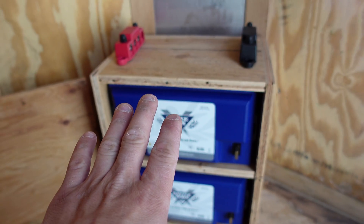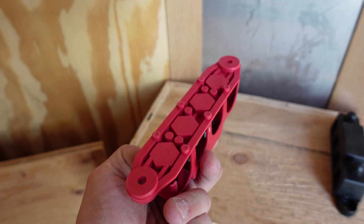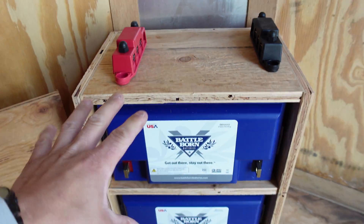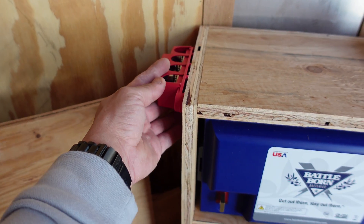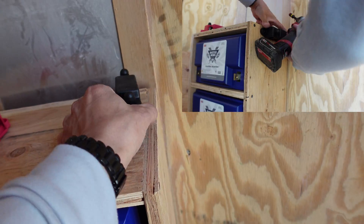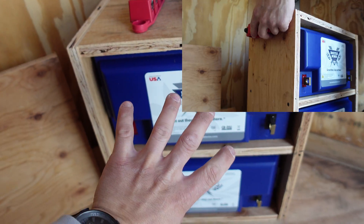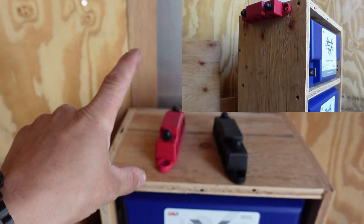All right, so we got the box built for the Battle Born batteries. Now I have these two bus bars — a positive and a negative — and my theory behind these is to mount them right here and the same thing on the other side, because then if I get more batteries at some other point I could build another box and just place it right up top and wire them down to tie into the bus bar with these batteries.